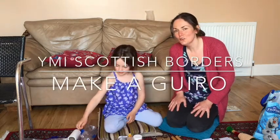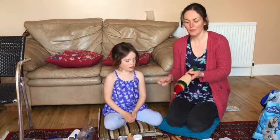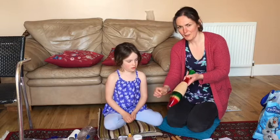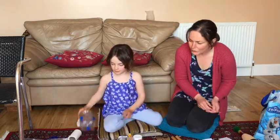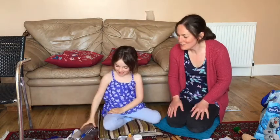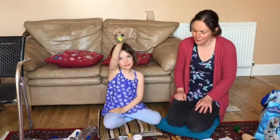Hello! We're going to show you how to make your own guairo out of things you might have at home. So here's a guairo, which is a scraping instrument, and Esme's been helping me to make some guairos out of cold bottles. We've got one with eyes and ears like a pig and we've got one that we've decorated with sequins.